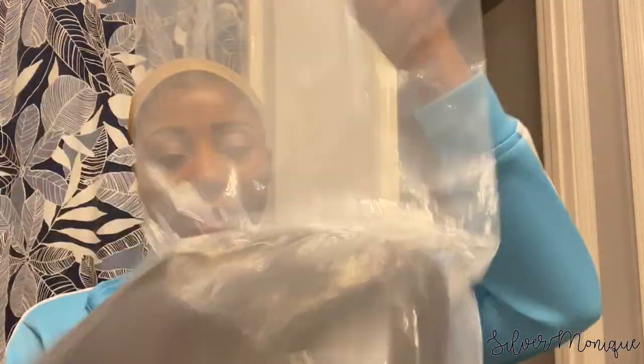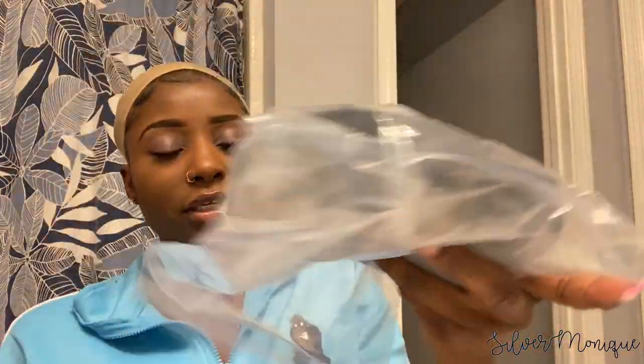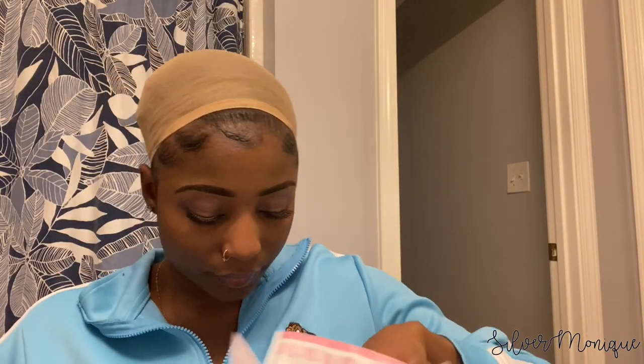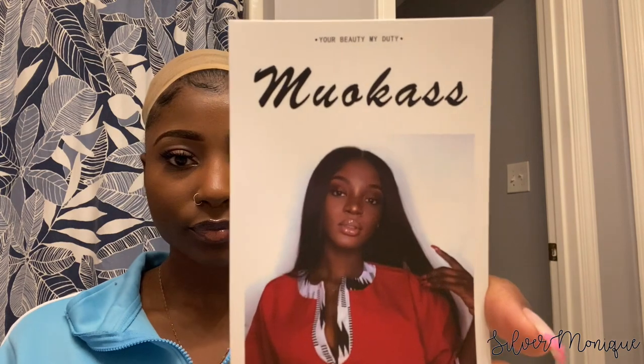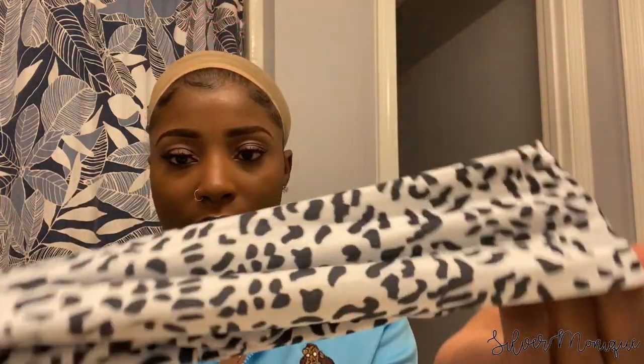I'm going to show you all what came in the packaging. We have the headband wig, of course — again it is 16 inches. We got a wig hat, and it came with their stock card. On the back it says 'thank you' for the purchase. They also sell eyeshadow, makeup sponges, nail stickers, makeup brushes, and 3D mink lashes. I also got a leopard print headband — it's pretty cute and I'm gonna try it on this wig.